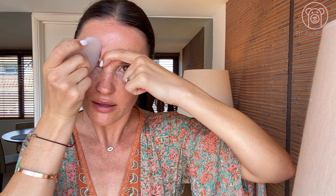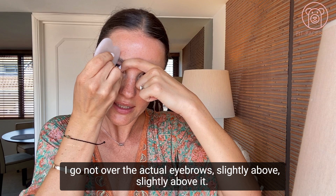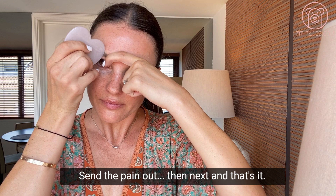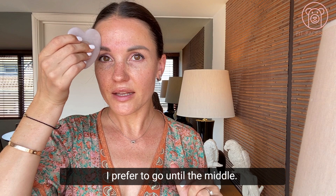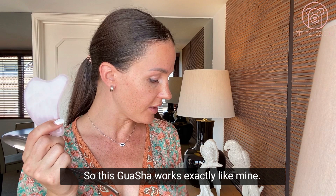Then continue to the next point. Go not over the actual eyebrow but slightly above it. Again, if there's a trigger point, breathe in, press on it, send the pain out, then move on. I prefer to go until the middle — until the end of the muscle at the highest point of the eyebrow. Then do exactly the same on the other side.